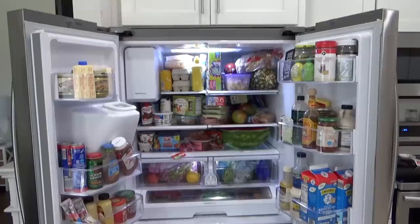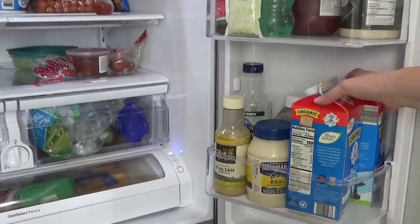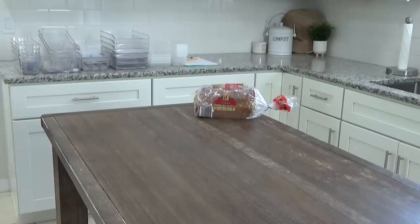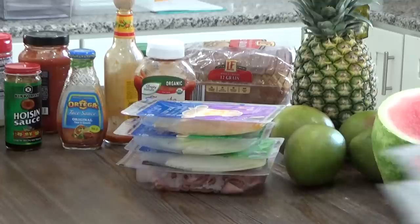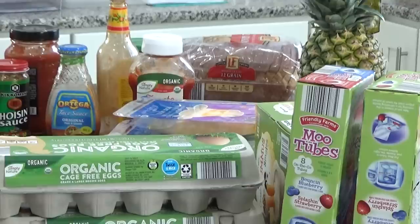Step number one starts off like a lot of reorganizing projects, and that means I've got to take everything out. Emptying everything out onto my countertops really helps me to see everything that I have. And as I'm doing this, I'm trying to keep my groups together — so my fruits and my veggies are together here, and my condiments are together, and so on. That's going to make putting these back in my fridge in an organized way a lot easier.